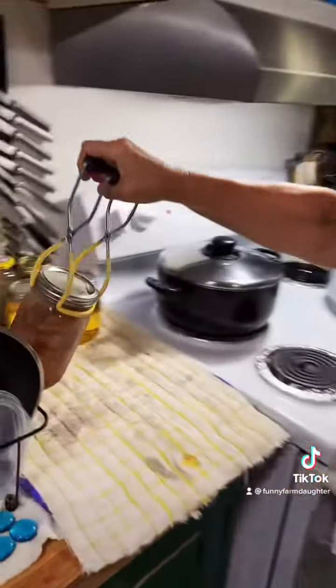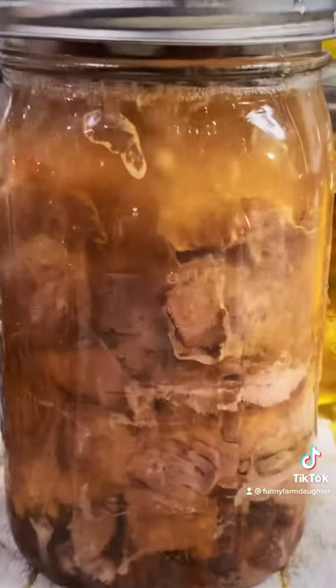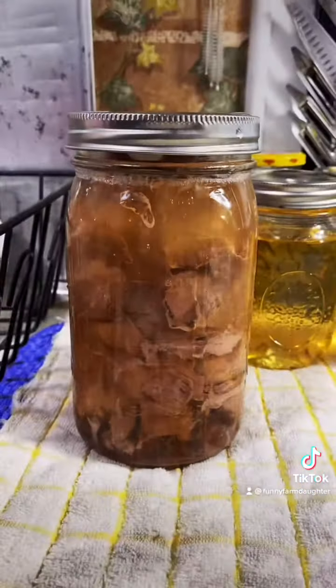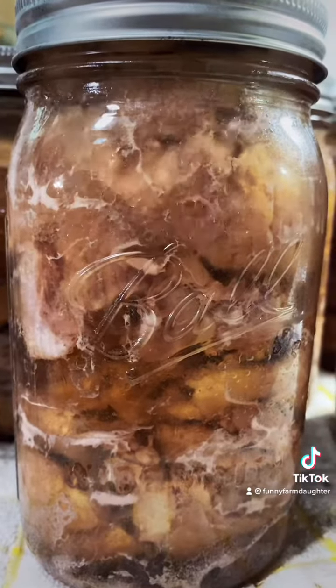We're taking the jars out of the canner. We're going to wait for these to cool, label them, take off our rings, and store them on the shelf in the pantry. And this concludes What Are We Canning Today?